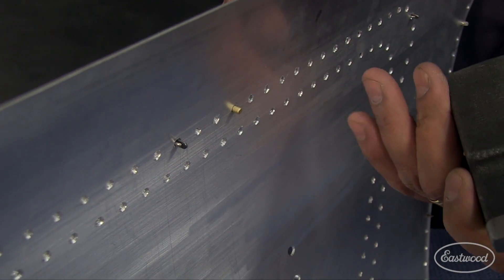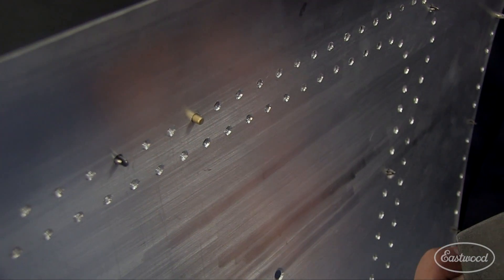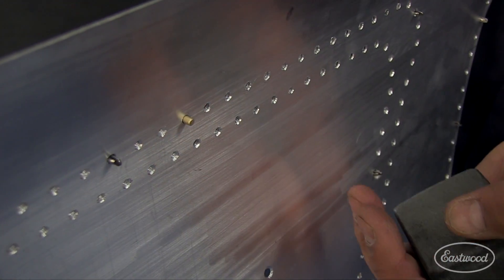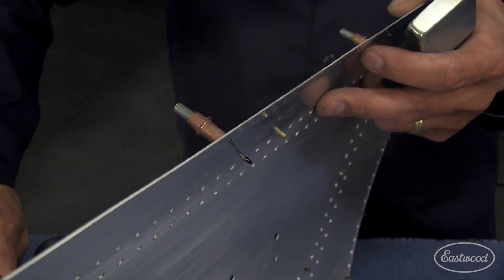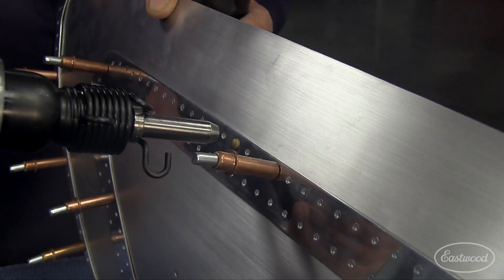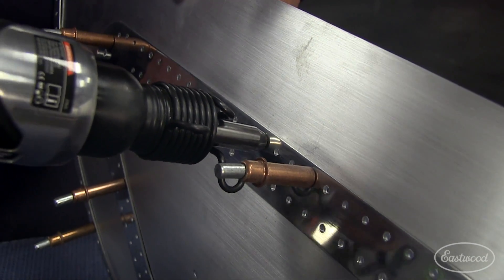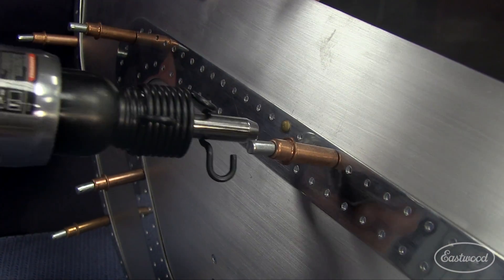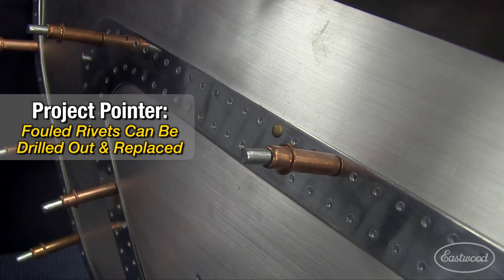As we say in the instruction manual, get some scrap material and practice this first. It is a little bit of a learning curve, but not much — maybe four or five rivets and you'll have it down. We show you the detail of what that bucked head should look like. The rivet set goes on the rivet head and you want to keep that parallel — try not to be at any angle. If you are, you'll create what's called a smiley face — you'll actually deform the bottom edge of the rivet itself.